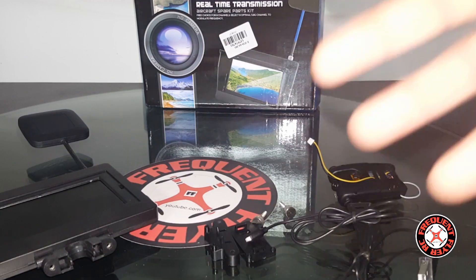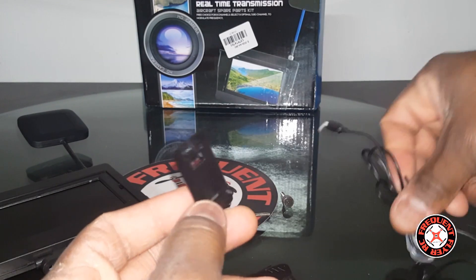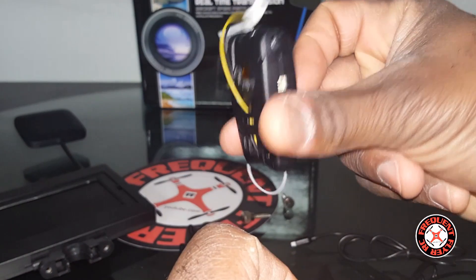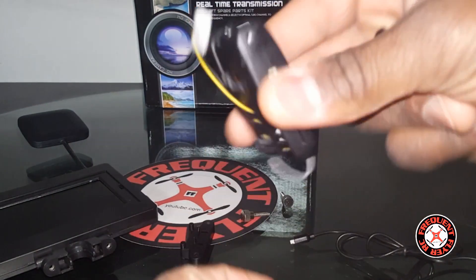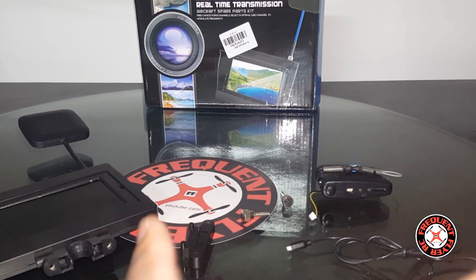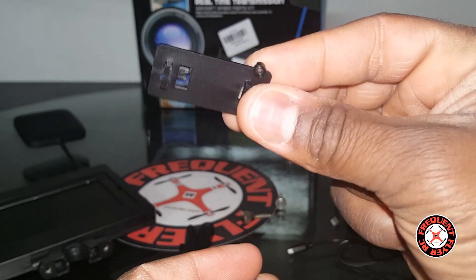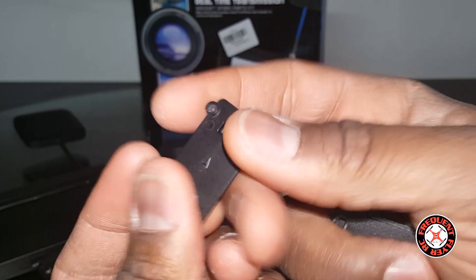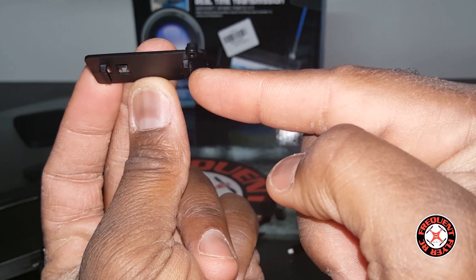One gripe I have is that it comes with these little plates on the bottom that you can use on your aircraft if it isn't compatible with this style. This appears to be the WL Toys style with two latches, and it hooks onto most WL Toys products like it was built for them. For the Syma, you have to use this adapter — you hook it onto the Syma, put the screws on the bottom and the latch on, and the camera hooks into it, converting it to a WL Toys-style connection.